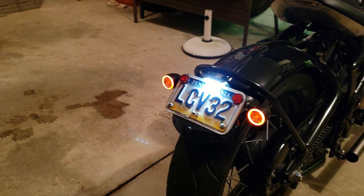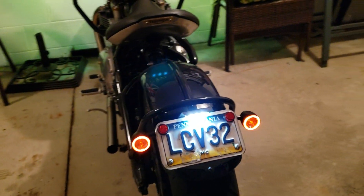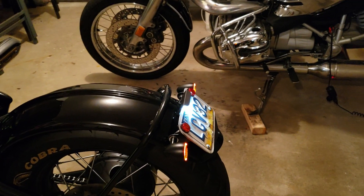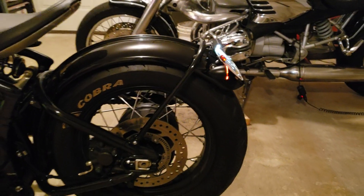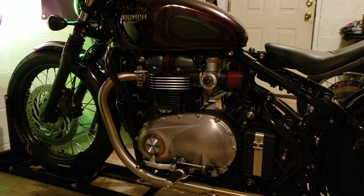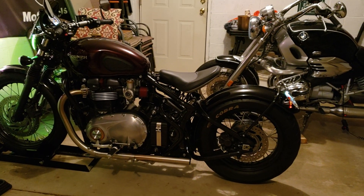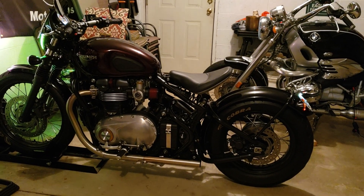Before, the license plate used to hang down over the back tire, the stoplight was up on top, and the blinkers stuck out a lot. This is a nice clean design that I think really augments the bike and makes it look really nice. I think Motone just came out with a new tail light with the license plate built into it, but without blinkers.